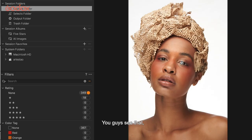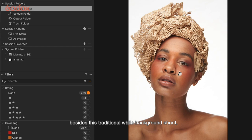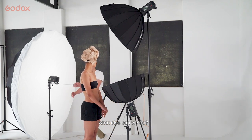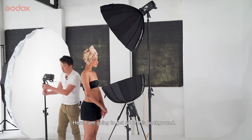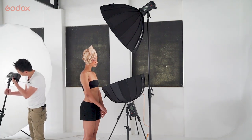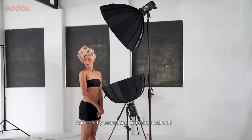It's very subtle, you can see that, but it creates this interesting catch light. And we can think about — beside this traditional white background shoot, what else can we do? I'm going to get rid of this background and try something different.